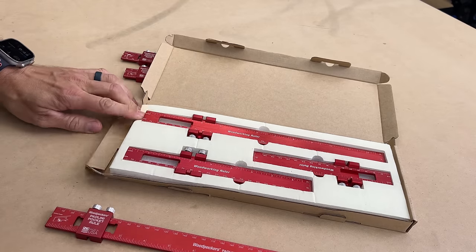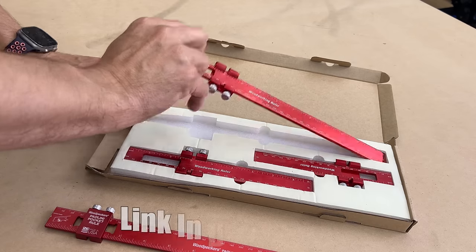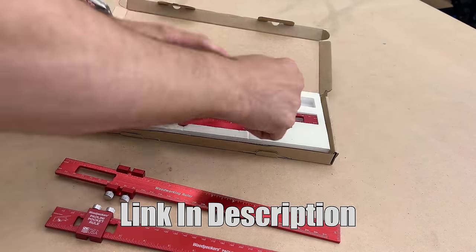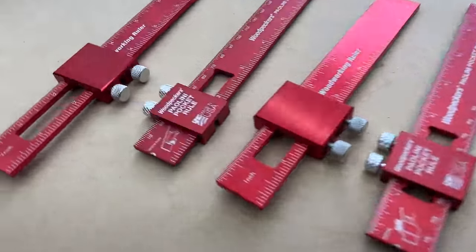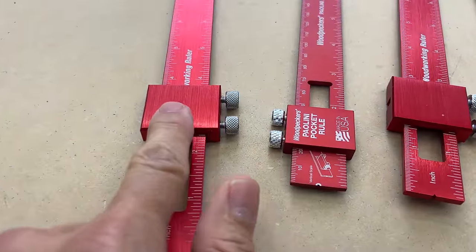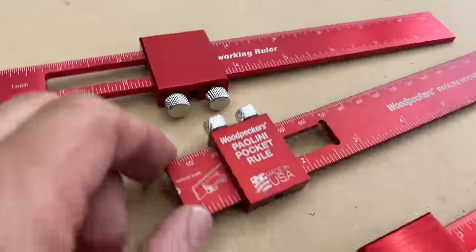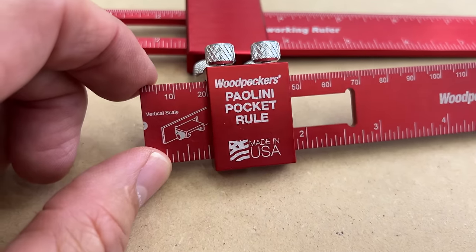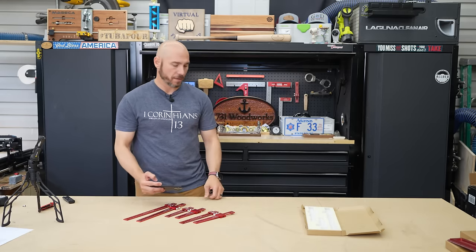These dupes come in a nice foam packaging — it's going to protect them in the package. I'll put a link to all of these tools in the description and the comments to help you find them easier. Straight out of the box, the Amazon version — you can tell that the slide rule part of this is quite different. Obviously the Woodpecker's is made in the USA; these are made in China. If that matters to you, then obviously the pick will be the made-in-the-USA version.